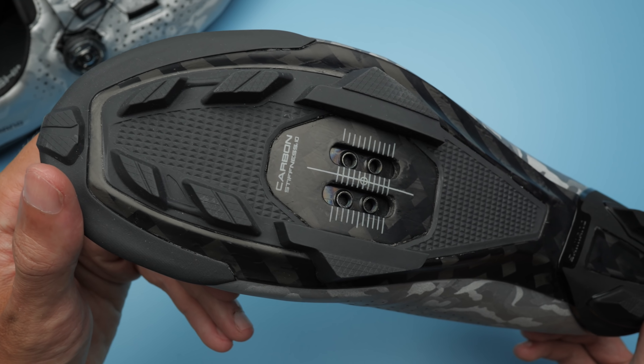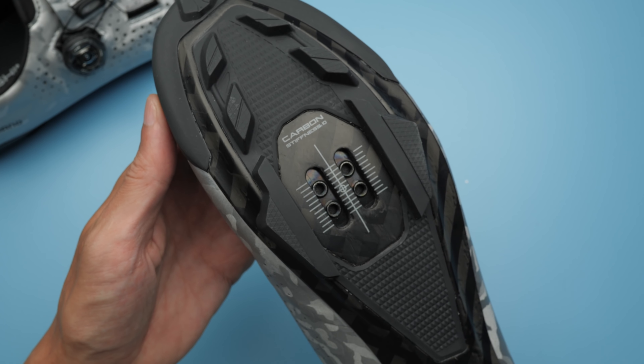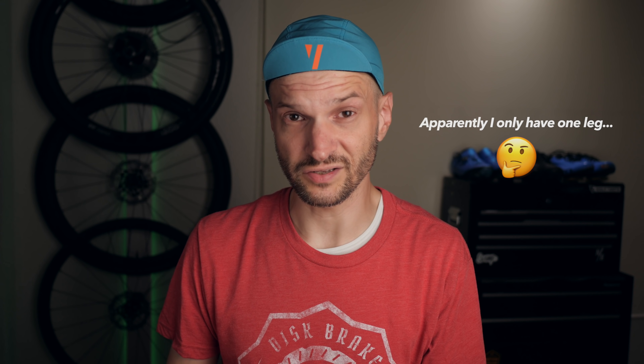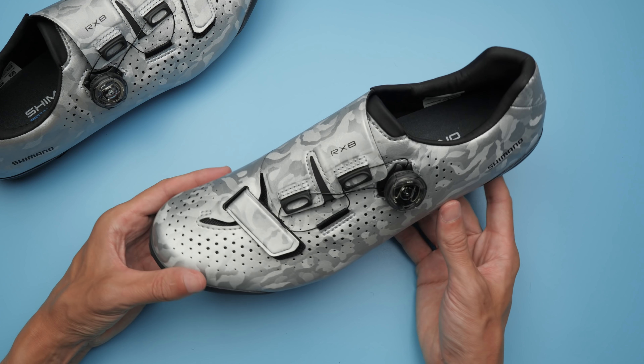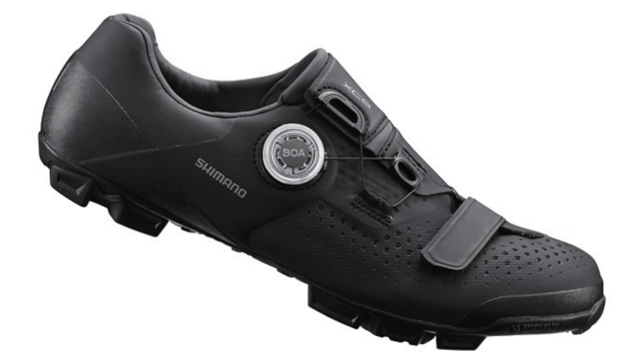It's also only a 10 on Shimano's stiffness scale. The XE9 shoe comes in at 11 — maxed out — but with my Olympic-sized legs, I couldn't tell the difference. Very strange. If we take a look at the upper part of the shoe, rather than the XE9, I think this actually has a lot more in common with the lower-tier XE5 shoe that was recently announced.